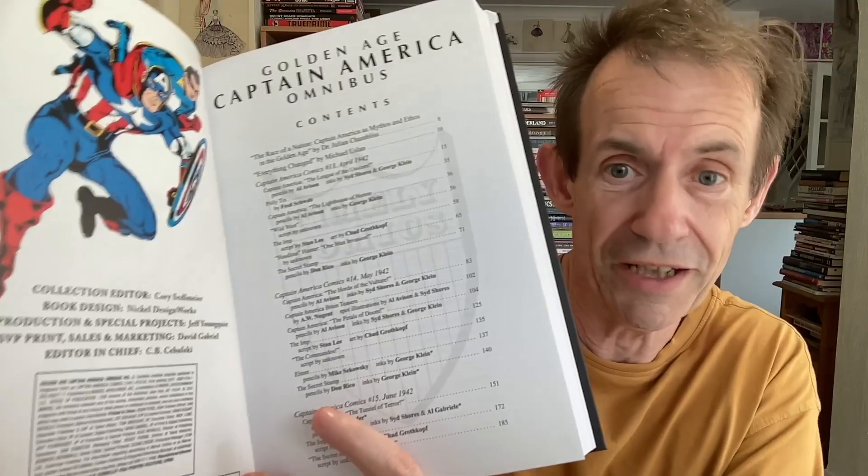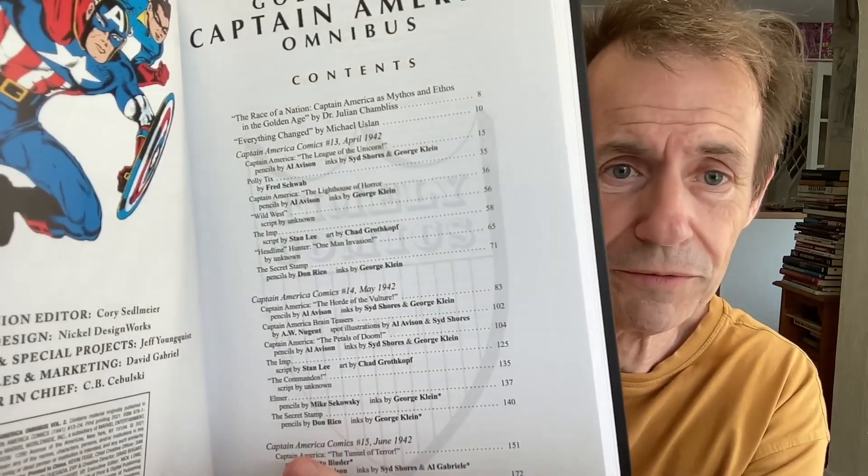I always love the fact they have to put this — 'previously published content includes negative depictions, mistreatment of people, cultures, etc.' They always have to put that to be careful. And then you've got all the contents there and all the various people.